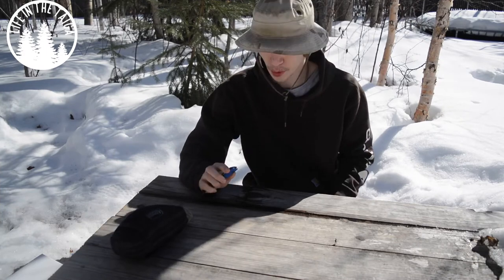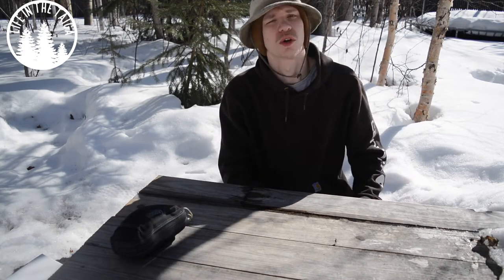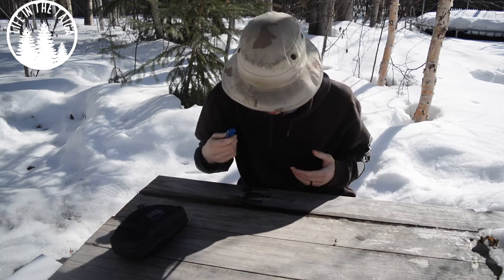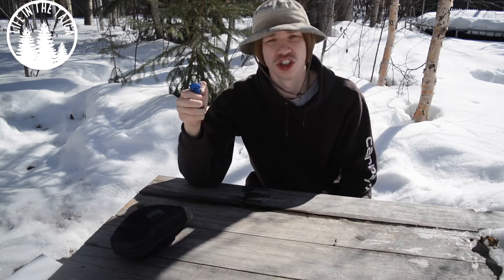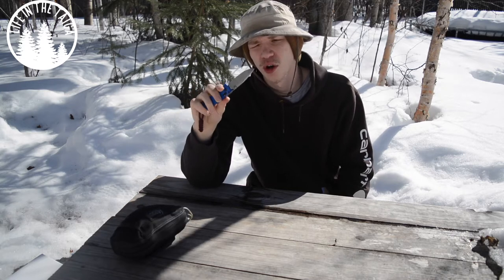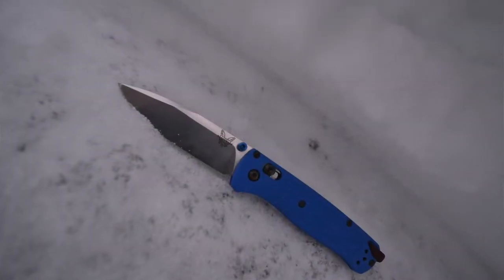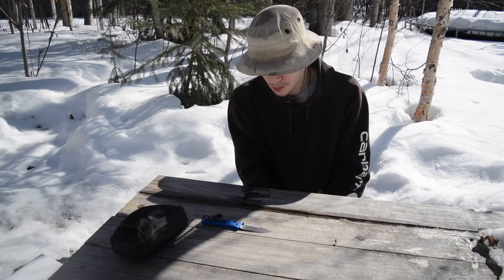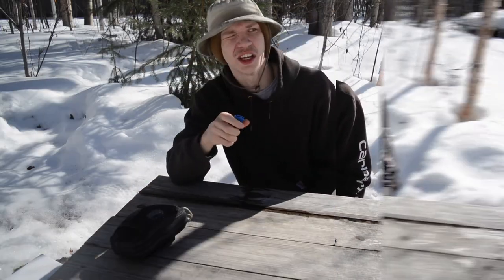As spring is finally rolling around and clearing off some of this snow, I decided it's time to do another review. I haven't been doing as many reviews of late, but I wanted to break that trend. The first review I'm kicking off this spring is the Benchmade Bugout. Before we get into it, please don't forget to comment, like, share, and subscribe for more Alaskan EDC and bushcraft content.